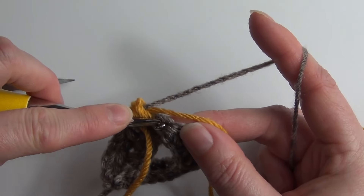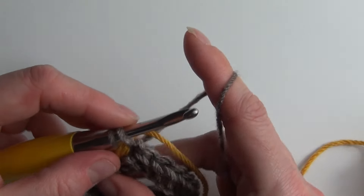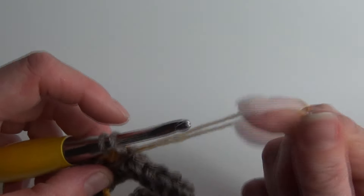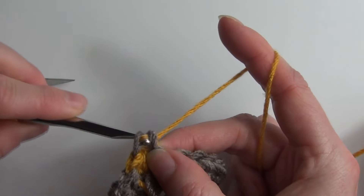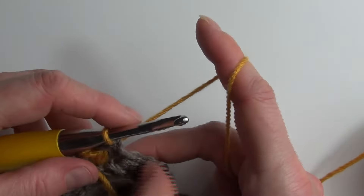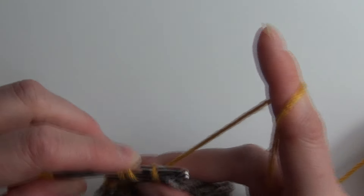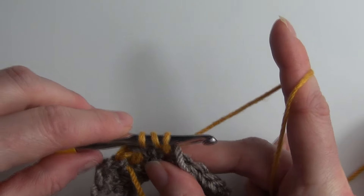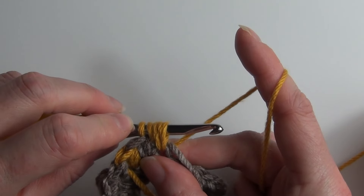Then single crochet into the next stitch: insert your hook, yarn over, pull through for two loops on your hook. Before the final pull through, drop your yarn, pick up the contrasting yarn, yarn over and do that final pull through. Then work the pebble stitch into the next stitch: yarn over, insert your hook into that next stitch, yarn over, pull through — three loops on our hook. Again: yarn over, insert your hook into the same stitch, yarn over and pull through — five loops on your hook.